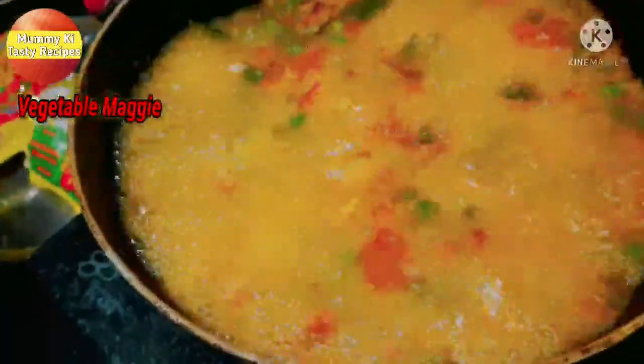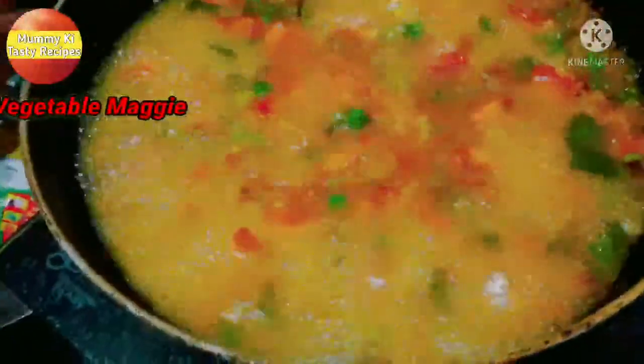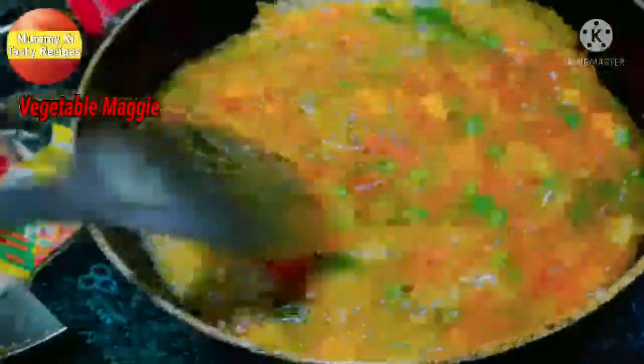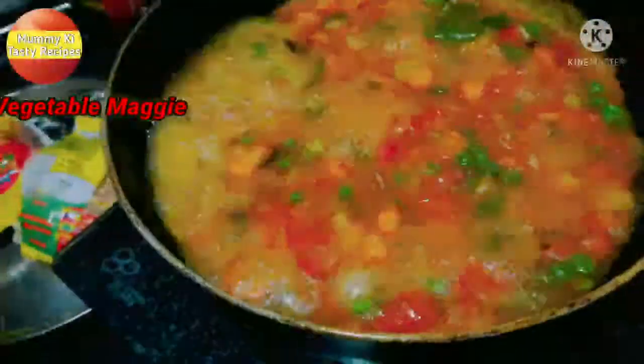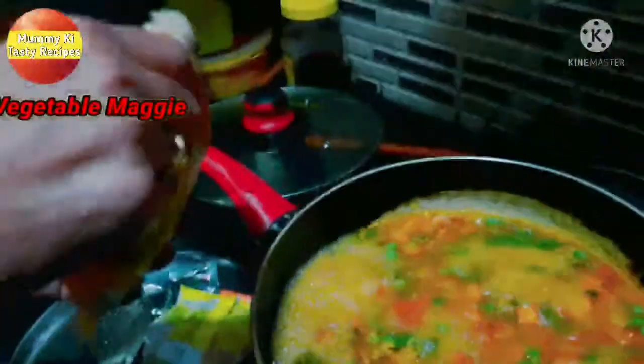Now I will remove the cover. You can see the water level inside. There is a small amount of water remaining, so I will add a little more water if needed.